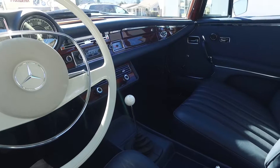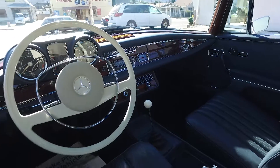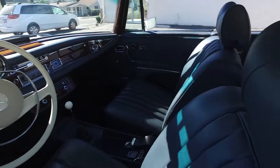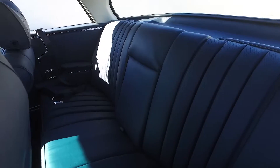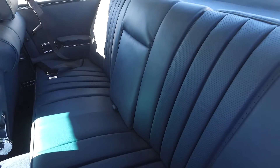Pretty much a completely done car — paint, interior, chrome, wood. The wood was done by Madeira Concepts, one of the nicest, or the best place in the U.S. for wood refinishing.